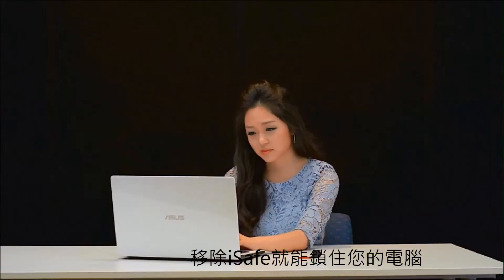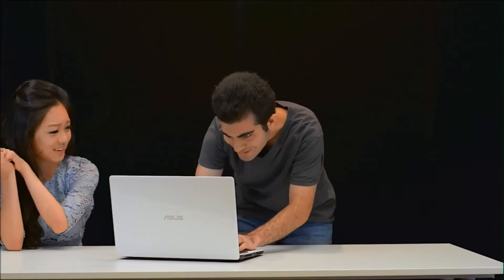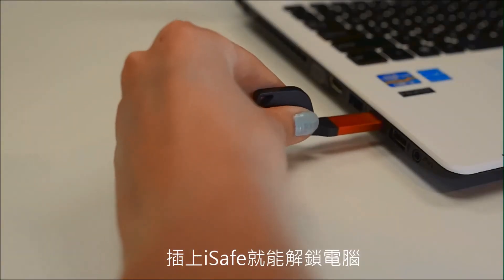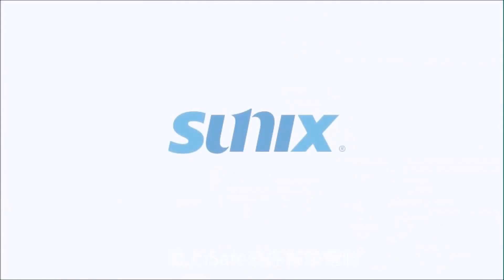Remove the iSafe to lock your computer. Plug in the iSafe to unlock.